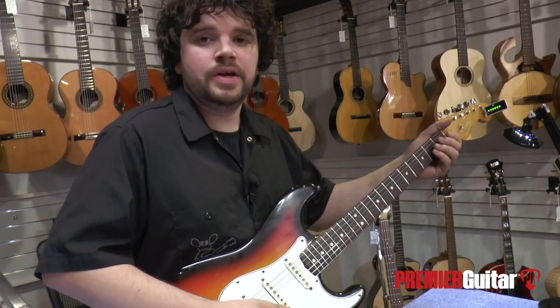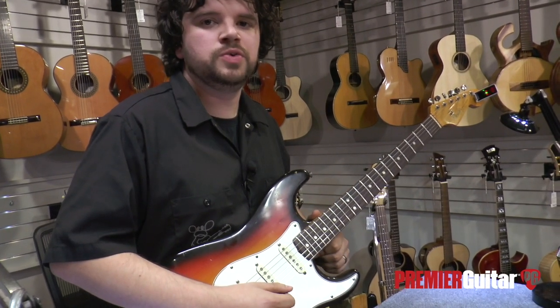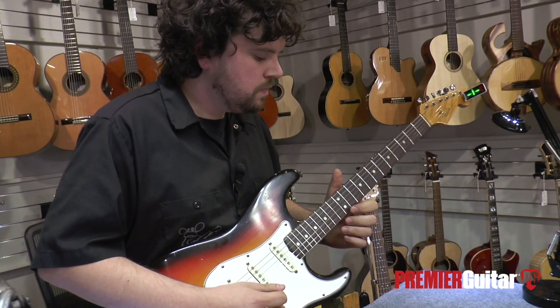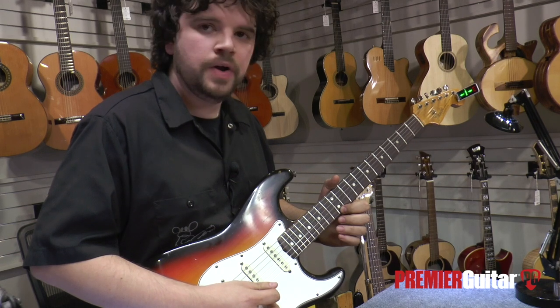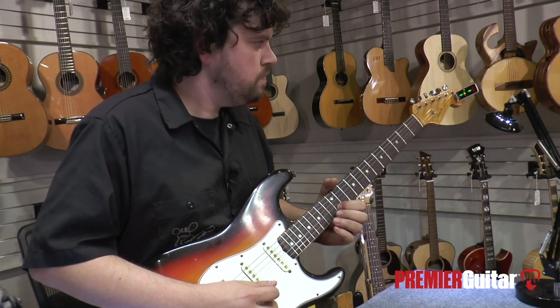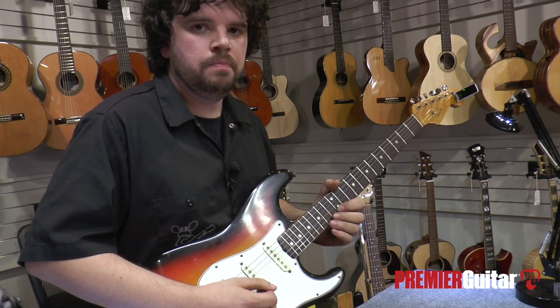To check intonation, make sure the instrument is in playing position. Check the open string with a fretted 12th. The B is a little sharp. Since the B string was sharp, we need to elongate the scale.